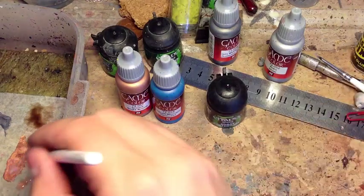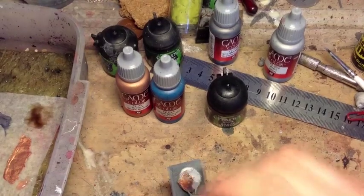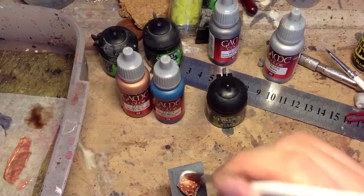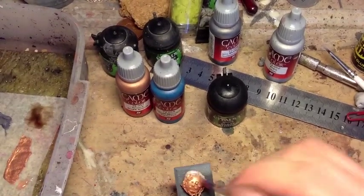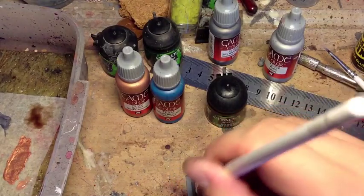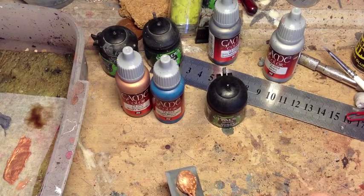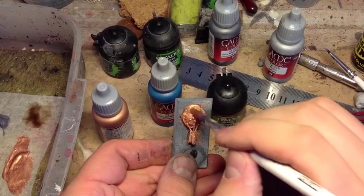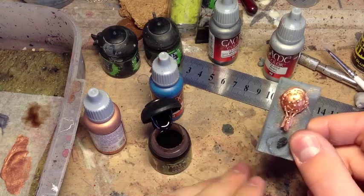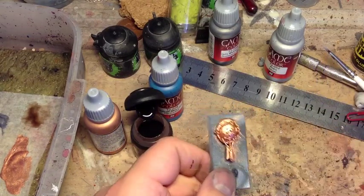The first stage is to get a really nice, solid base coat of your brass down. Two coats is always better than one, so don't go slapping it on really thick to begin with. Much better off painting one coat on, letting it dry, and putting another coat on later. If you're batch painting, it won't take any longer at all. So that coat of brass is all dry — as you can see, we've got a nice solid coat, and that comes from doing two thin coats rather than one thick.